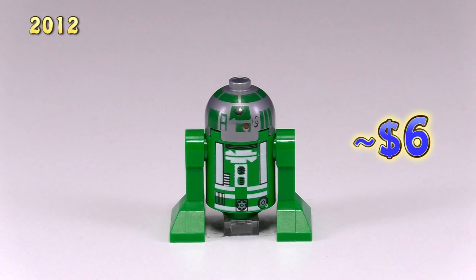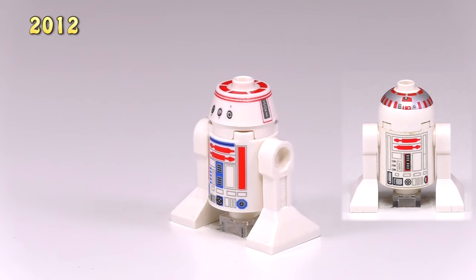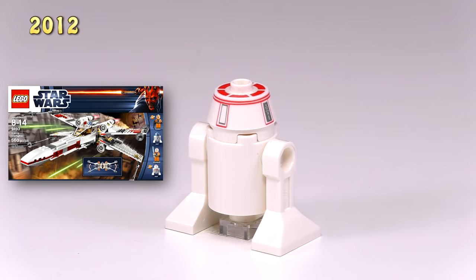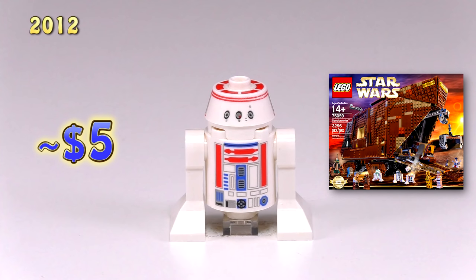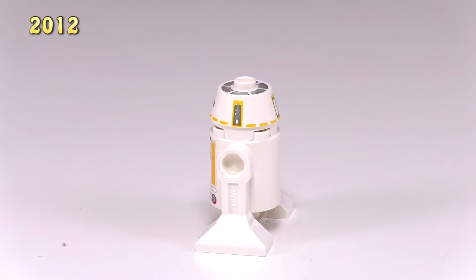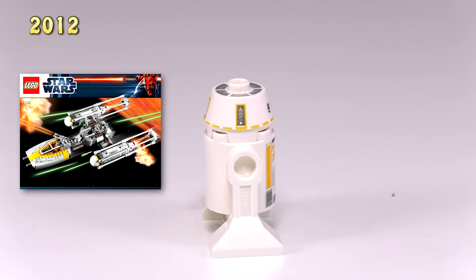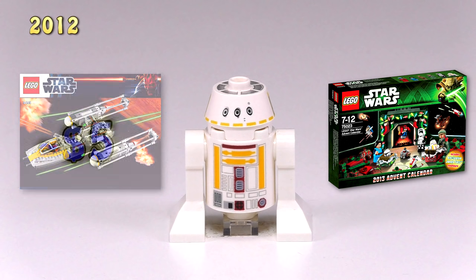We finally get a new head for the astromech droid, and the detailing on the front of the body is definitely a lot more intricate from now on. This is R5-D8 from the X-Wing Starfighter set 9493, but he also came out in Sandcrawler set 75059, and he goes for around $5. Here is pretty much the same droid except he is now mustard instead of ketchup — he is R5-F7. He came out in Gold Leader's Y-Wing Starfighter 9495, as well as the Advent Calendar for this year, and he is also $5.